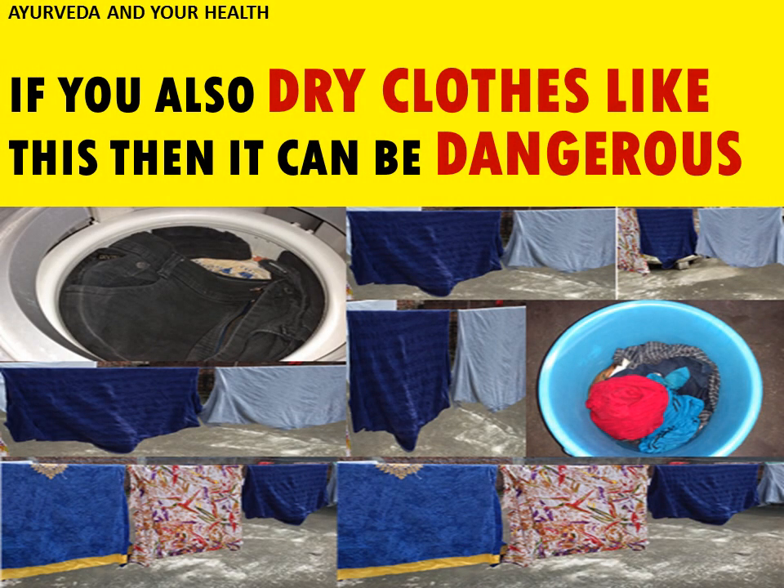Hello friends, welcome to my channel Ayurveda and Your Health. In this video I will tell you what is the right way to dry our clothes when it is a rainy season or a winter season, and if you are drying these clothes in the wrong way then it can be dangerous for you.